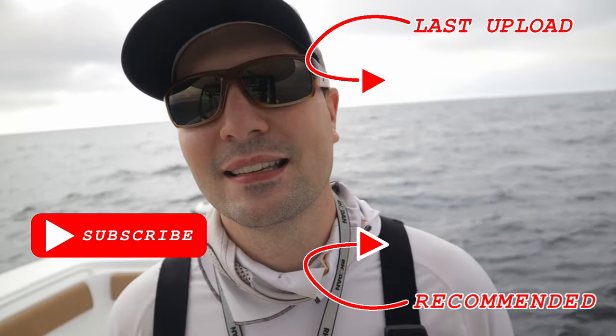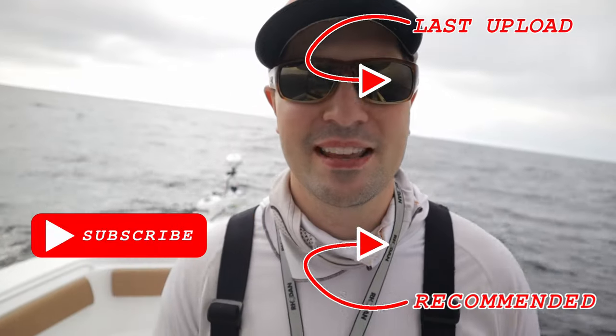Thank you guys so much for watching. I hope you enjoyed that video. If you have any questions or comments about the Rhodan or just about the Game Fish in general, leave those down in the comments below — I'd be more than happy to answer. If you have a Rhodan or a similar trolling motor such as the Minn Kota, let me know in the comments what your experiences have been. I want to know if they have truly changed the game like they have for us. I'm going to be doing another video on another must-have accessory, so make sure you subscribe to see that next, and until then I hope you're able to get out on the water and catch some fish.